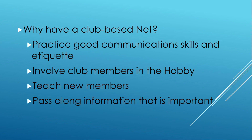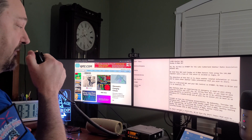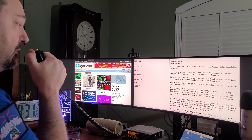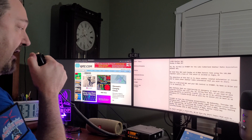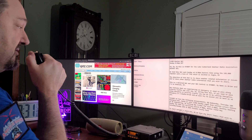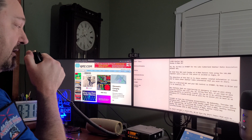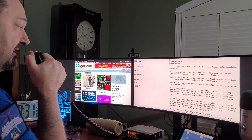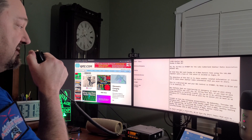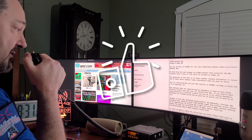Tonight we have the following announcements. Wednesday, we have our weekly Dairy Queen get-together, 8 o'clock a.m., South 27. We usually get together and talk ham radio as well as just about anything else we can think of between 8 and 10 o'clock that morning.